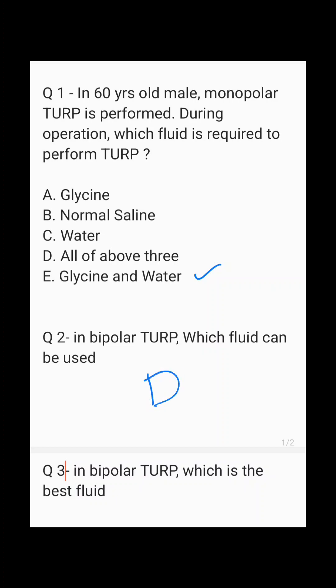If you are asking about the best fluid in bipolar TURP, then the answer will be B, because normal saline is isotonic — there will not be any absorption of normal saline and there will not be any risk of dilutional hyponatremia.